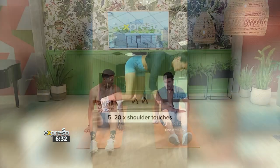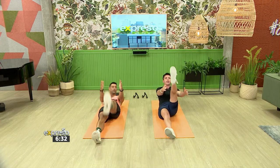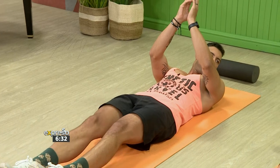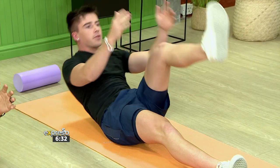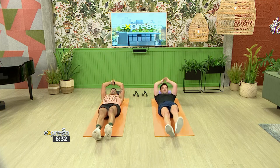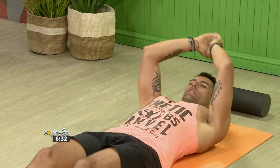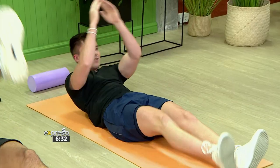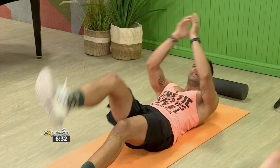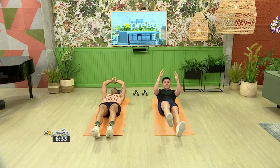First one up is your 20 reps of your single leg V-sit. Straight arms, leg up, down. Remember when you're doing these exercises, blow out all the air in your lungs and contract the abs. You can already feel it just from that breathing technique. This is where a lot of people go wrong — trying to hold their breath when doing a stomach crunch or V-sit. Get that mind-muscle connection going.